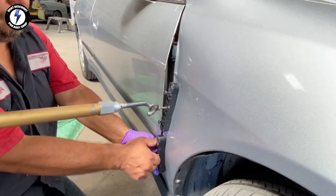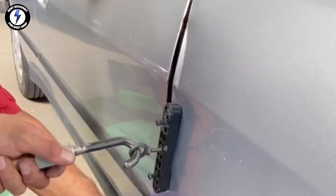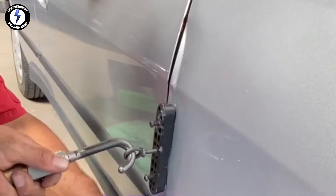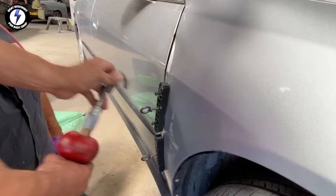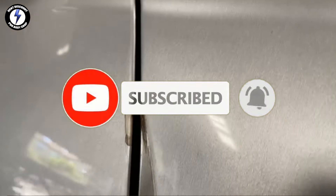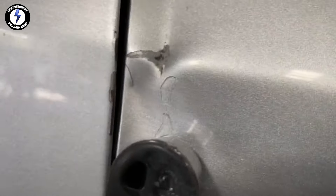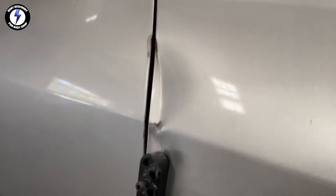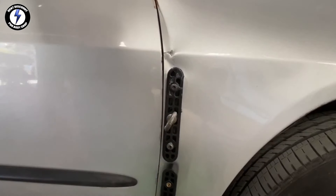Hooking up my auto body slide hammer in the eye bolts and giving the slide a few hits. My body tech is helping stabilize the fender by pushing on the glue tabs. My goal is to get the body line of the fender to line up with the body line of the door — this is how I save big fender dents. I'm not done yet; it's going to get more difficult with the remaining crease and the dents along the edge. Now removing the tabs with heat and alcohol.